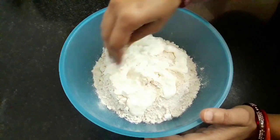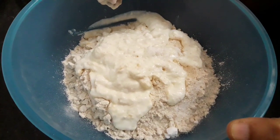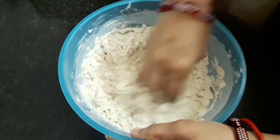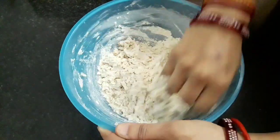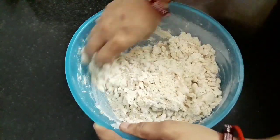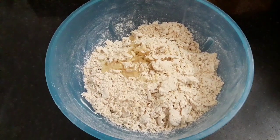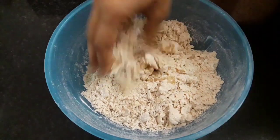Wait for a few seconds. Now you can see the bubbles have appeared — this is what we need. Now combine well. I want to make it healthy so I am using wheat flour, but if you want you can use all-purpose flour also. Combine the curd evenly. This pita bread is also known as khubus. These are actually made in an oven using yeast, but today we will make it without oven and yeast.